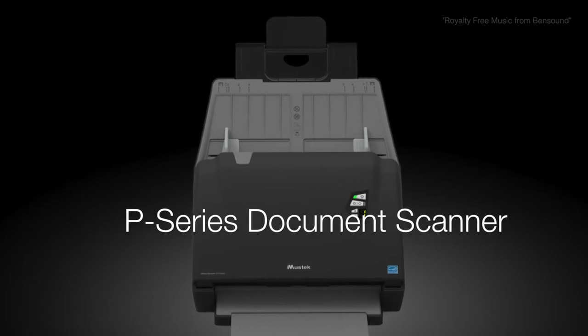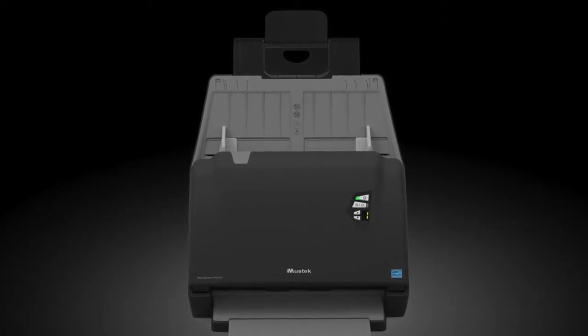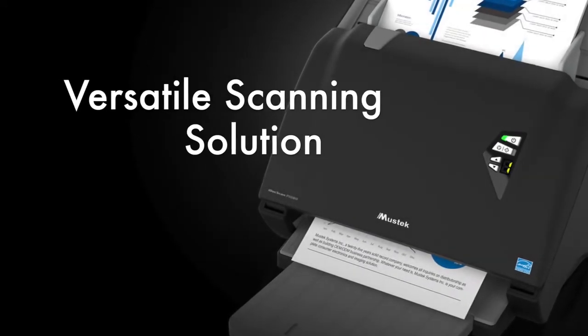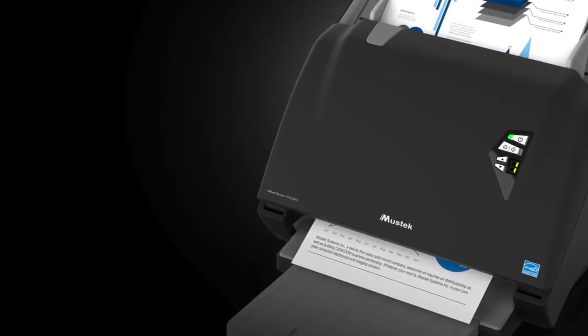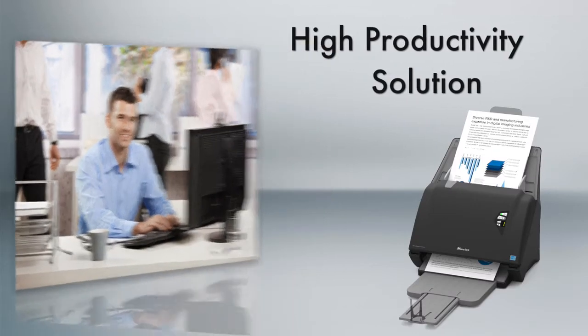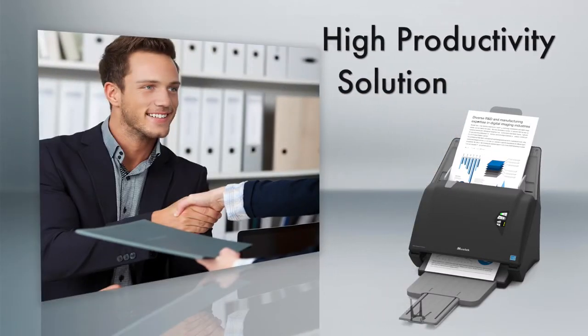Innovative iDoc Scan P-Series Document Scanner — the ideal scanning solution for busy offices and workgroups. iDoc Scan P-Series helps accelerate business process and document management.